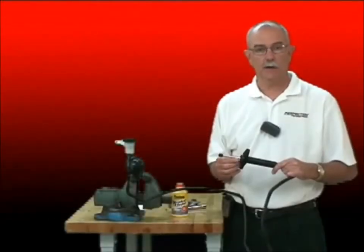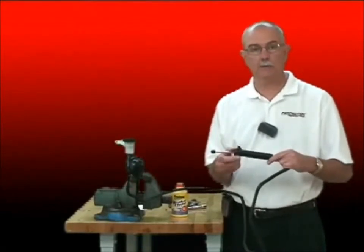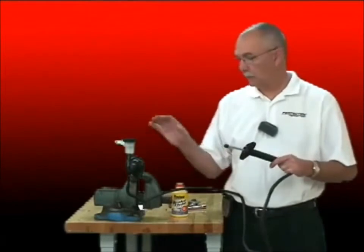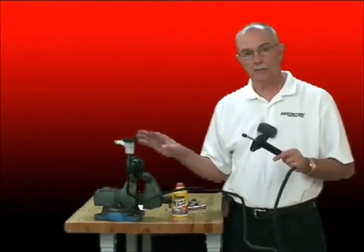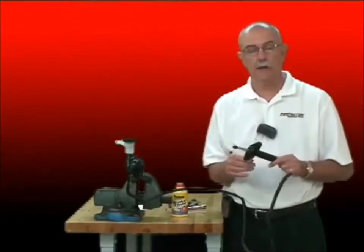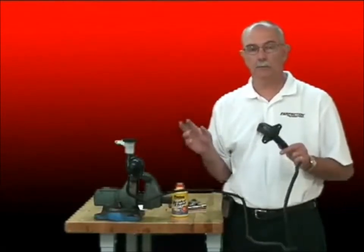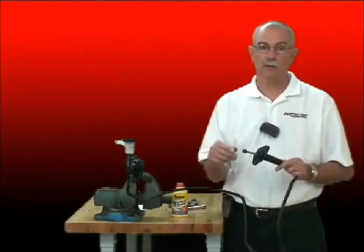Welcome to Perfection's Clutch Training Lab. I've got the bench set up today with a master cylinder, a line, and an external slave cylinder for a clutch. We're going to bench bleed this system. If you can take the system intact to the bench and work with it while you replace a master or a slave cylinder, it can make it a lot easier to bleed the system, get it bled, just install it back in that vehicle, and drive it away.